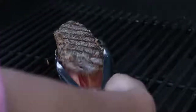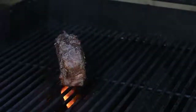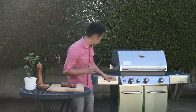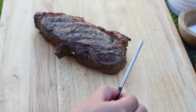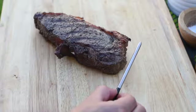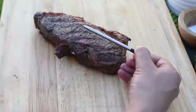Let's sear each side for about a minute. We just finished searing the steak — now let's use Meater. First, turn it on by taking it out of the charger. Position the internal sensor, the Meater probe located here, into the center of the thickest part of the meat, making sure the safety notch is completely inside the meat.